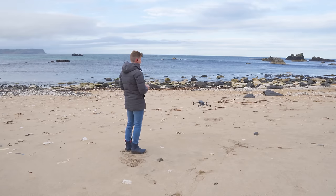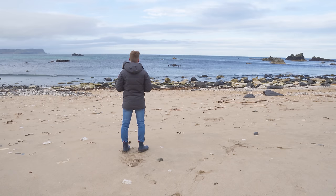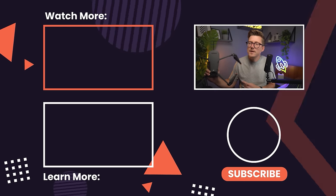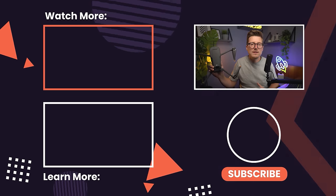Hopefully now you know everything there is to know about the DJI Mavic 3 Classic. After flying this drone for a few weeks, I've loved the quality of the videos and images from that incredible camera and the drone's performance in the wind — it's been super windy in Northern Ireland during testing and it handled it like a champ. There are links in the description to pick up this drone at no additional cost to you. If you have any questions, leave a comment below. If you liked this video, hit the like button, and check out my channel for more drone content.